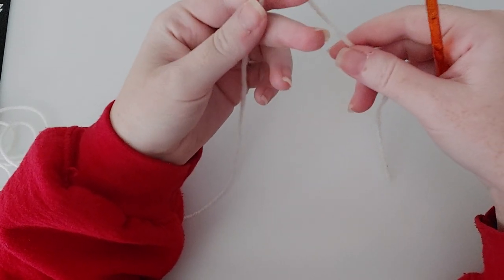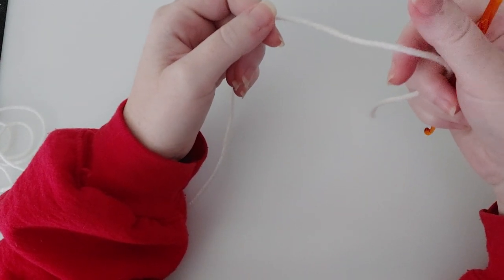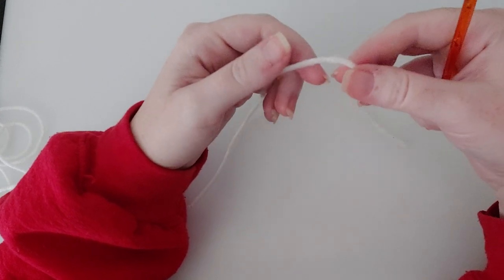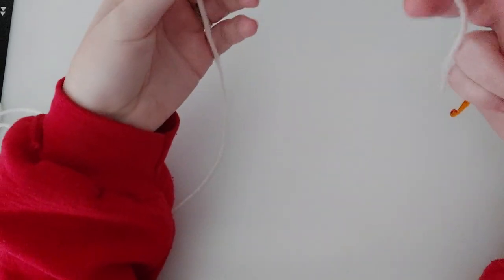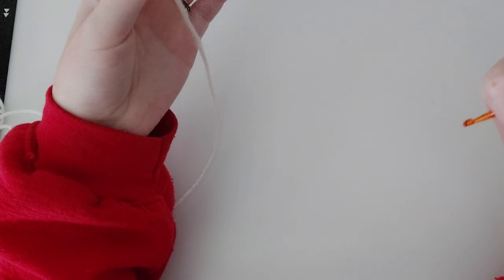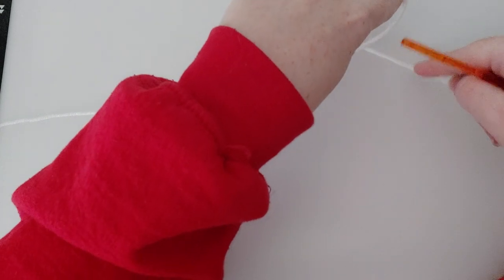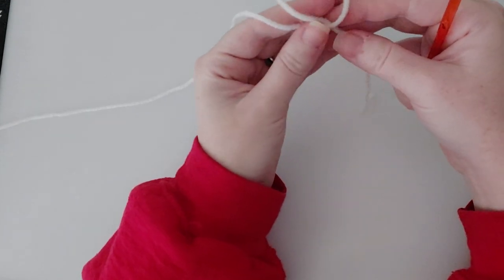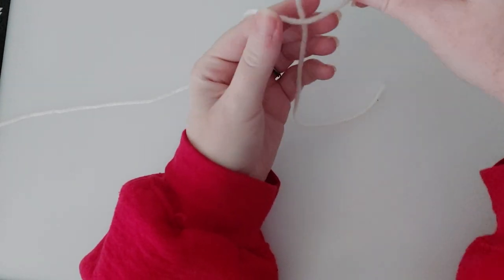If you didn't get a chance to look at the video I posted and you can't figure it out, there is a video I've already put up that explains how to make a slipknot, and I do it several times in slow motion so you can really see what's going on. For the sake of time: this is called the end of the yarn, and the working yarn is the yarn that's attached to the ball.